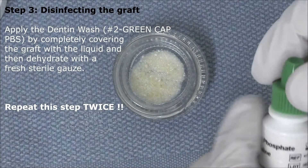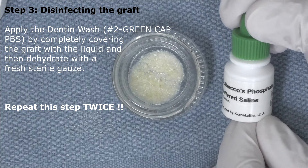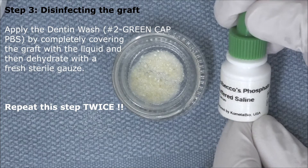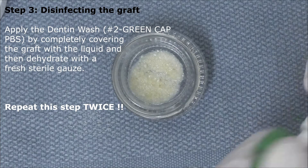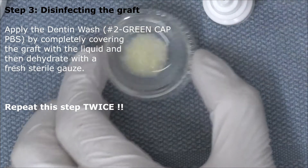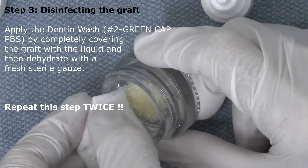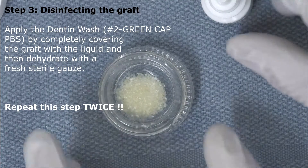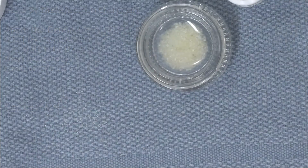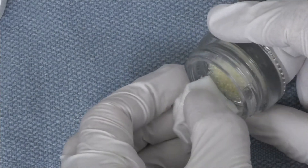At this point we apply the dentin wash — this is the green cap bottle, labeled number two. It's PBS, phosphate buffered saline. We completely cover the graft with the liquid and then dehydrate with a fresh sterile gauze. It's important to completely cover the graft. This step we repeat twice. The dentin wash will remove the dentin cleanser remnants and will bring the graft back to a pH of 7.2. We dehydrate after each one of these dentin wash steps.